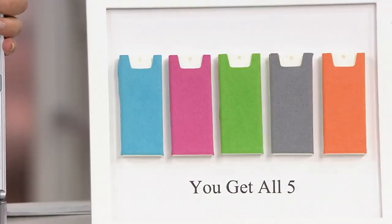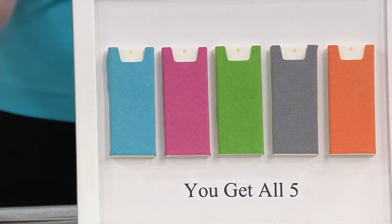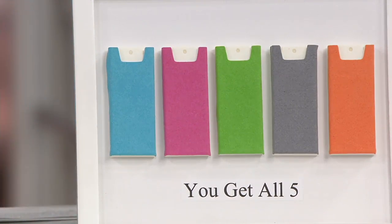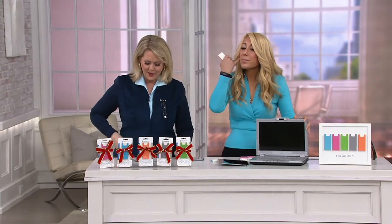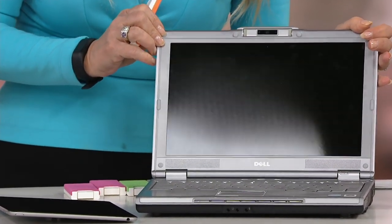And the same guy who made the Phone Soap — if you've ever had that thing from Lori Greiner where you put your phone in it to sterilize it — this is the same gentleman. You get all five: the orange, the gray, the green, the pink, and the blue, all for less than $20. Or you can put it on three monthly payments of $6.66. With a QVC card, you could use six easy payments of $3.33.